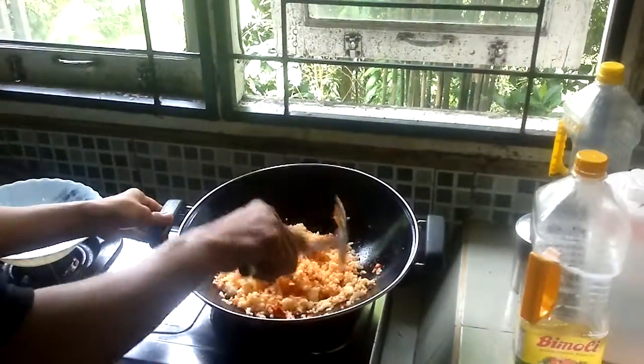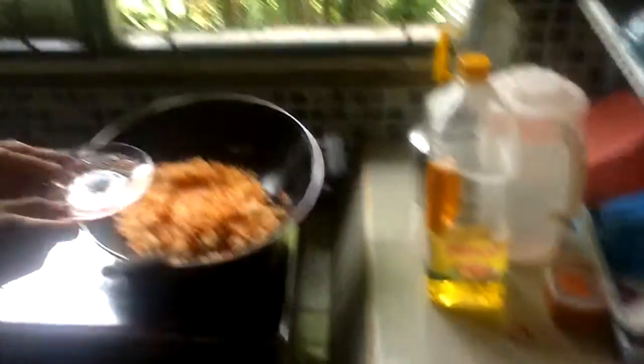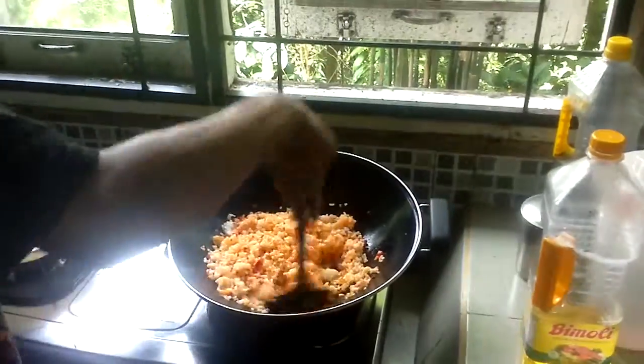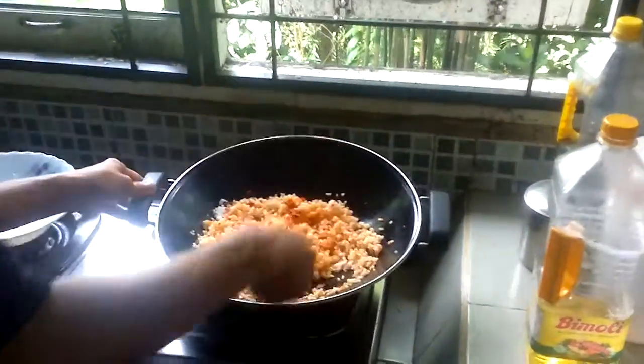Add the salt and stir it again. Then add the ketchup.